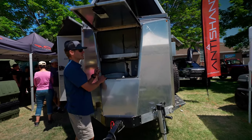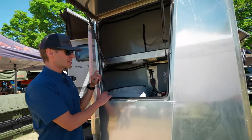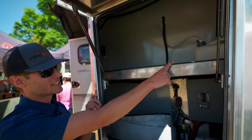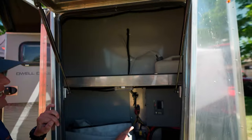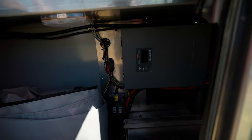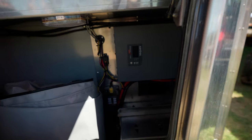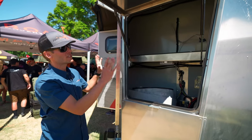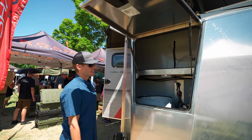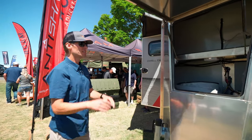Moving into the gearbox — what we call the garage — this is where the brains of the operation are housed. We've got the diesel tank in there, the inverter, and also 200 amp hours of lithium ion batteries. It's got space totally separate from the rest of the living quarters, so all the things you don't want hanging around are completely separate.